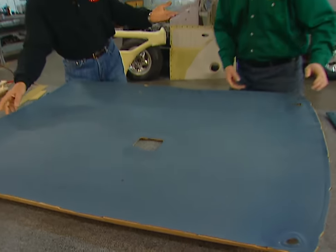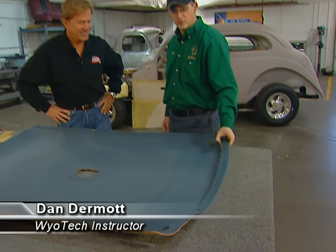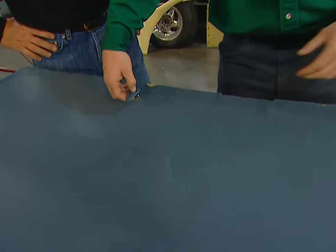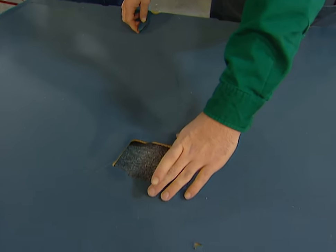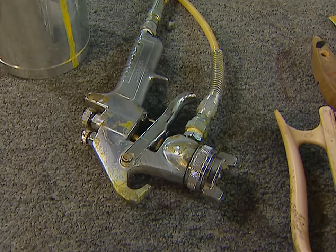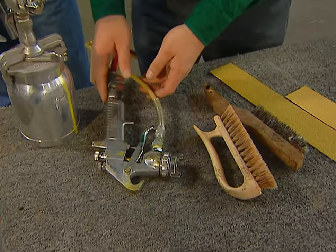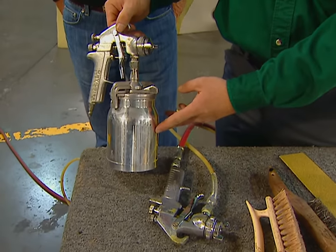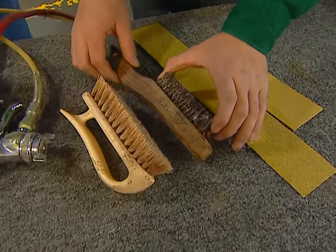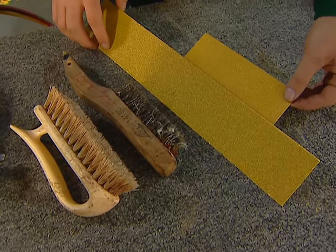First, you've got to get the headliner out. You start by removing all the trim around the windshield, above the doors, and the back glass. Then remove the little hooks and the dome light — the dome light comes out last because it holds the headliner in place while you're removing everything else. For tools, we're using a glue-pot gun for laying down our glue under the material, though you can use a siphon-feed gun from a local parts store. We're also using a soft brush and a wire brush to remove the material from the headliner board before we cover it, plus sandpaper if needed.